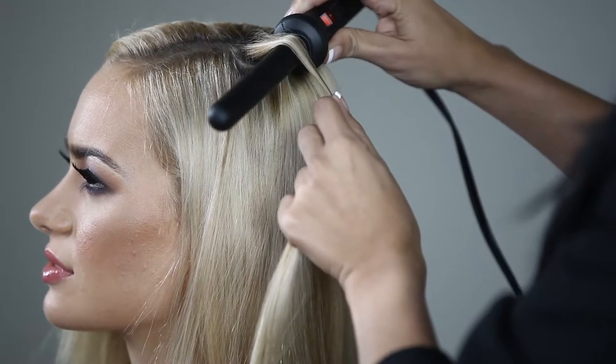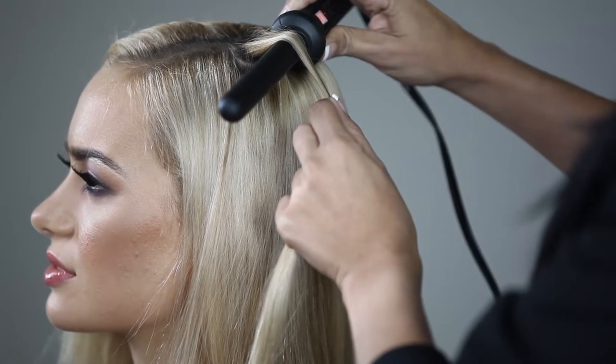Pinch the hair close to the root. Wrap the hair side by side, never overlapping, from root to tip.